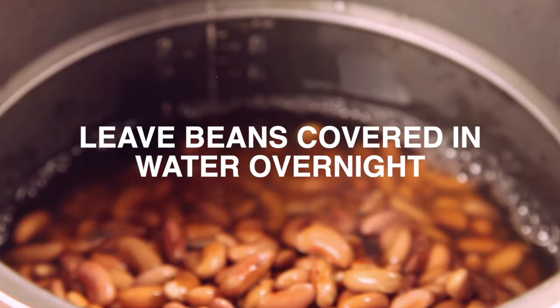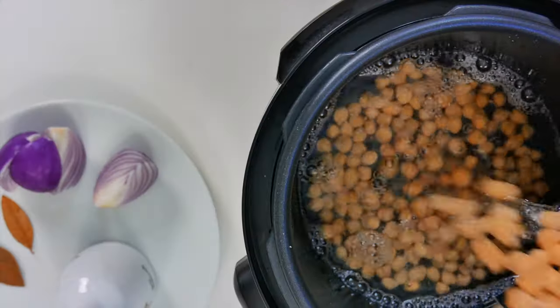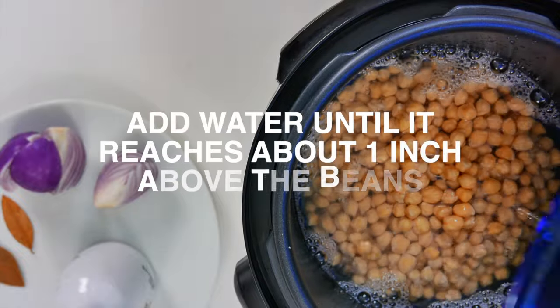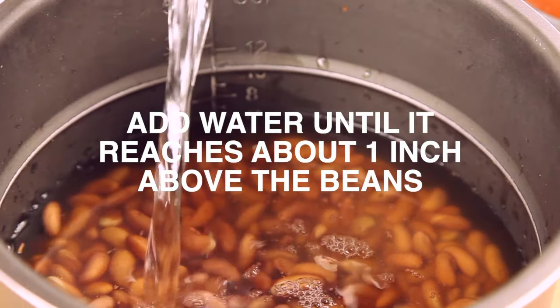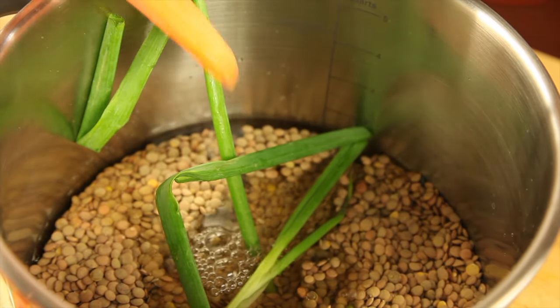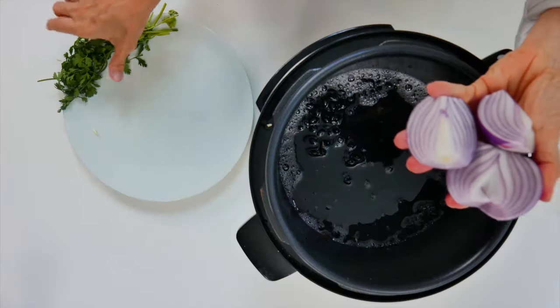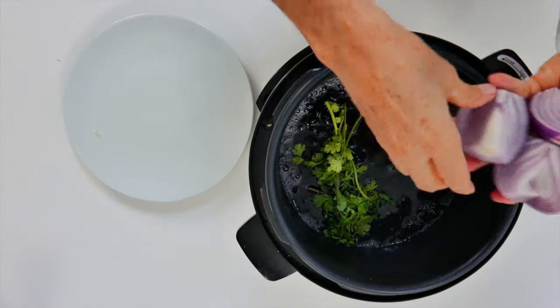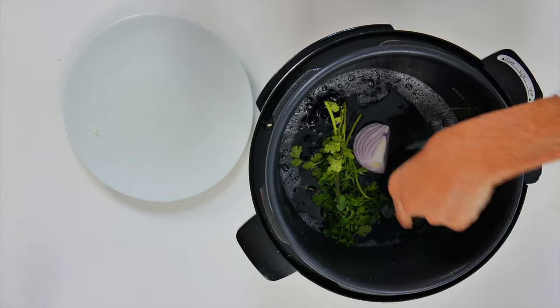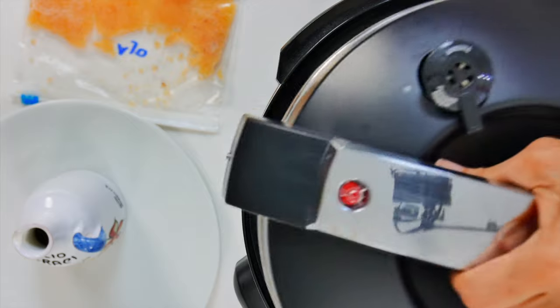When you buy dry legumes, all you have to do is leave them in water overnight. It doesn't matter how much water — just add about two times the volume of water. Lentils do not need to be in water overnight, but I do leave them in water for at least half an hour. This helps open up our dry legumes and they're going to absorb all these amazing flavors.